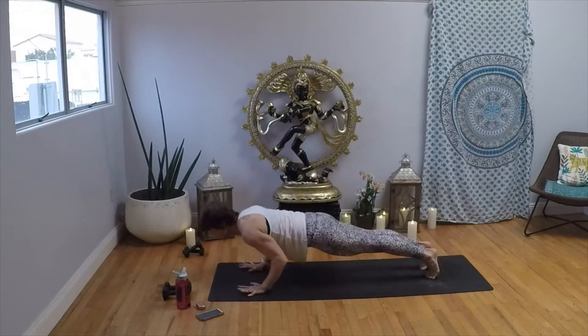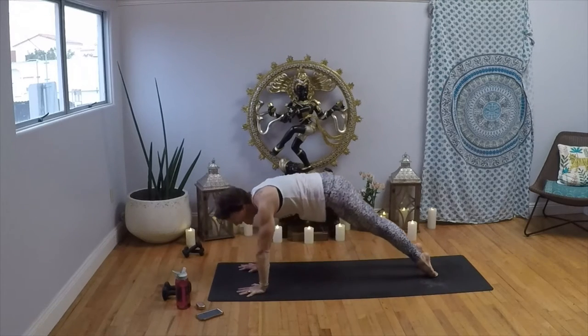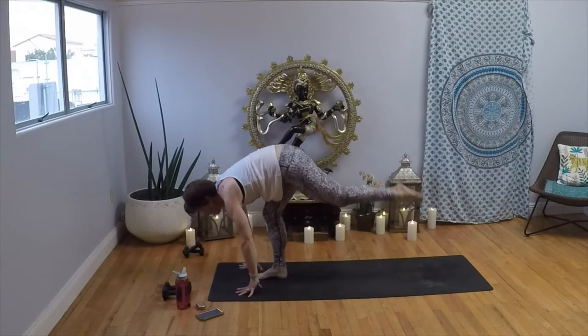Inhale in plank; exhale to low. Inhale, upward-facing dog; exhale, press it back to downward dog. Inhale, high on the balls of the feet, bend your knees; exhale, walk, step, or float to the top. We're really going to give it some attitude now.